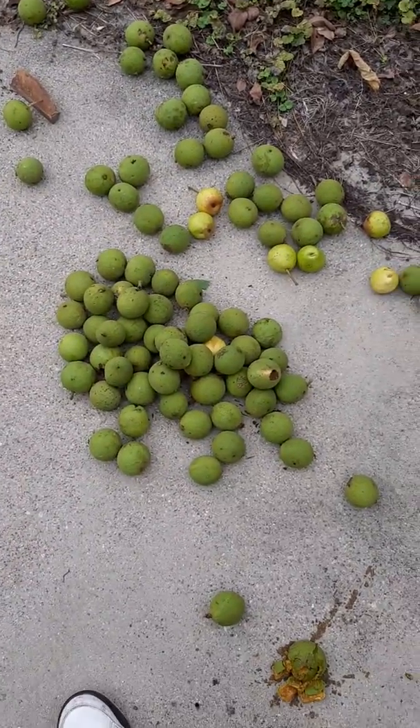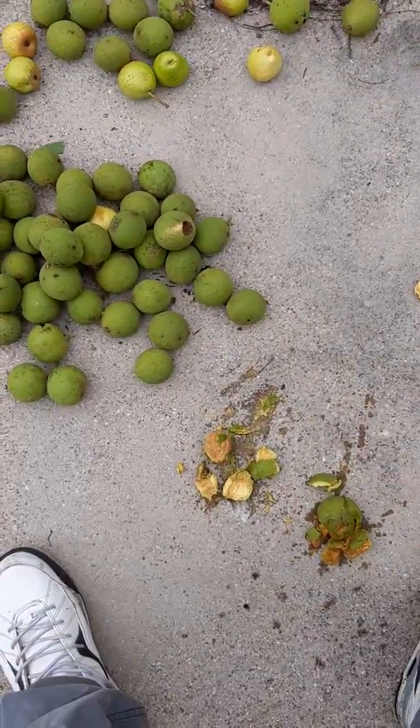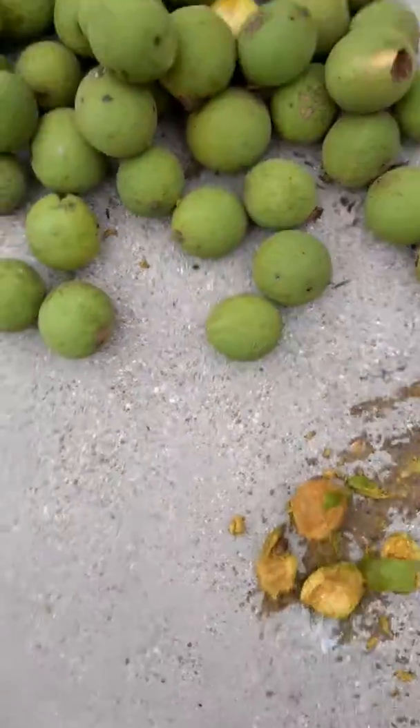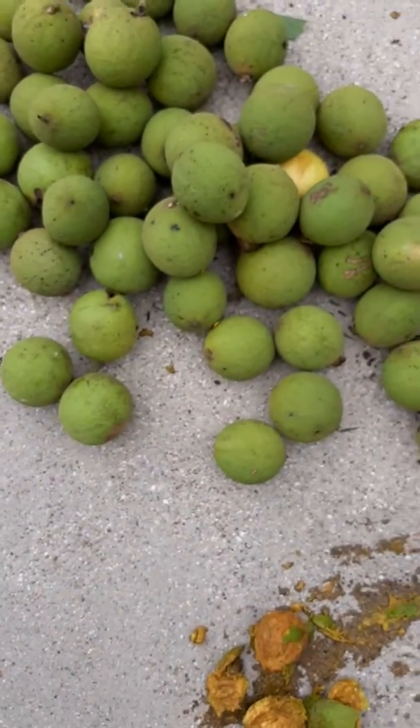I just gathered some walnuts. I get them like this, hit them with the foot one time, and there it is. But remember, before you grab them, put some gloves on your hands, because if not, your hands will be colorful. See how they color on there? That's that walnut oil.